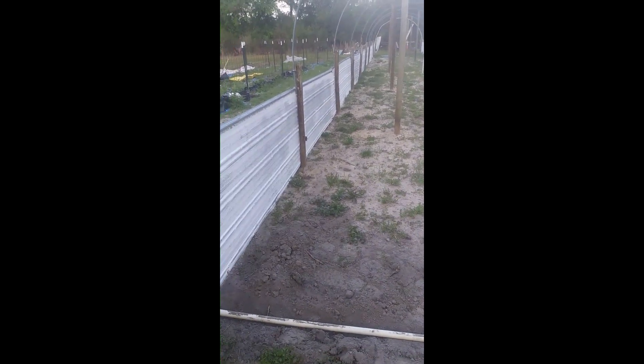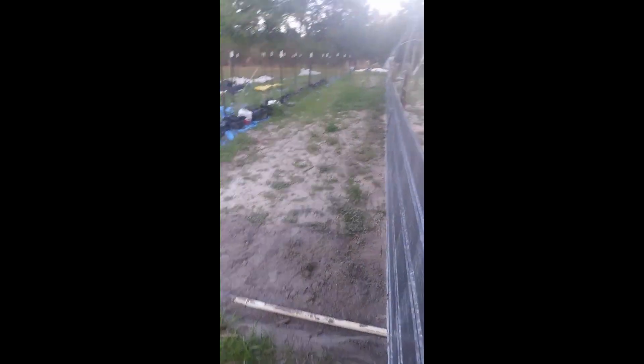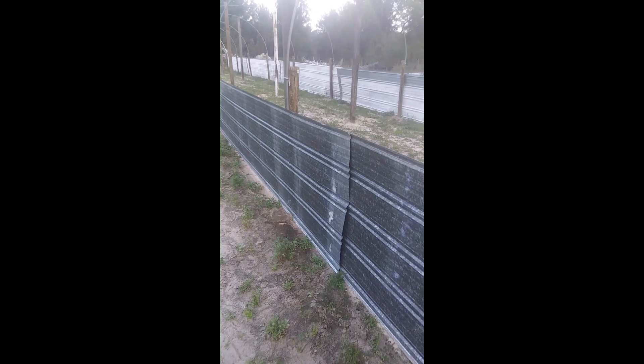We had a neighbor tear down their shed and give us the old tin. We got the painted side facing in and the underside facing out. We just screwed them with roofing screws to the post. We're going to come back where they meet up and put another board on this side and screw it in.